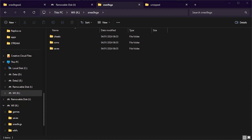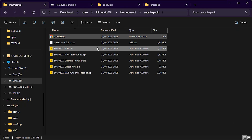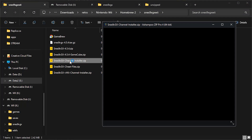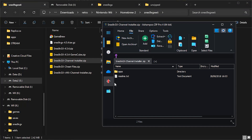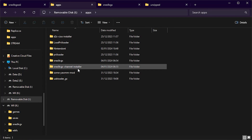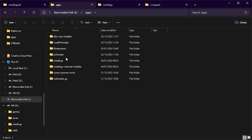Now we need to look at the channel installer. Opening that zip up, it simply has an apps folder which needs to go onto our SD card. We drop that in, and now in our apps folder we have the channel installer. So that's all the application files dealt with — let's jump onto the Wii and get everything set up there.